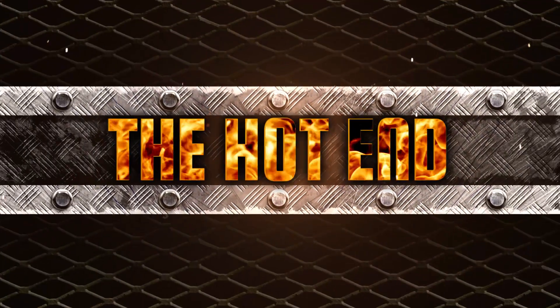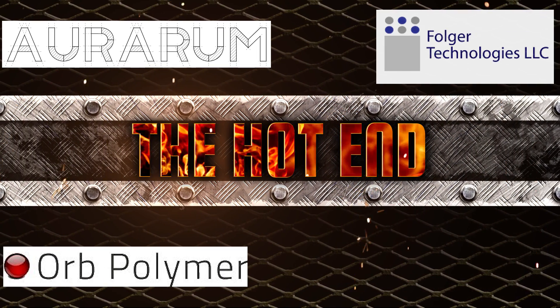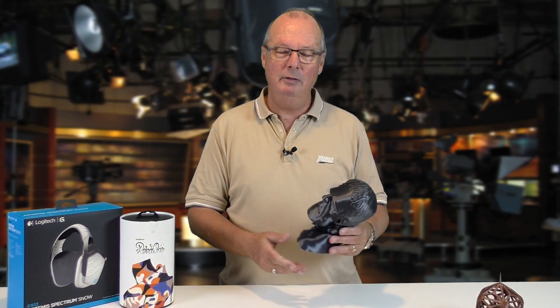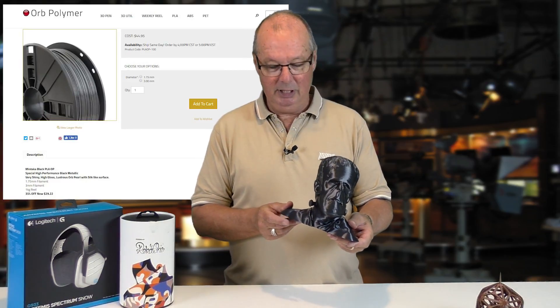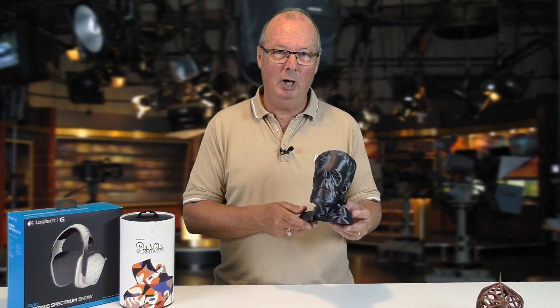G'day John for the hot end. Today we've got a bit of a Halloween special for you. The other day I put through a print on the Folgatech FT5 of our little mate Frankie here. Printed in all polymer OP, which is new on the market — it's just come out. We've been playing with it for a little while now.